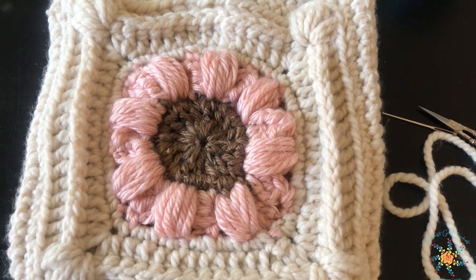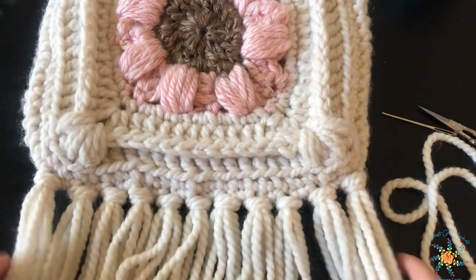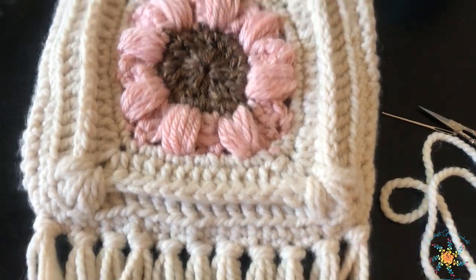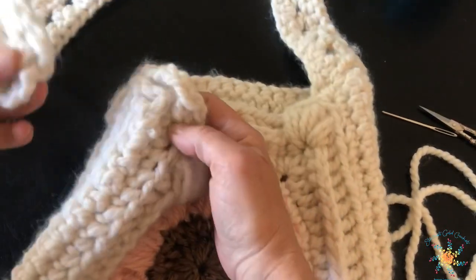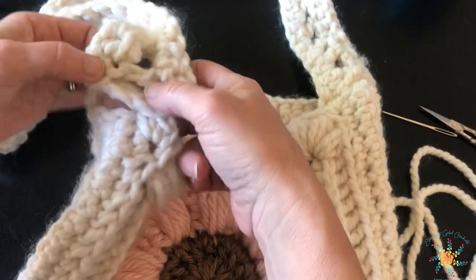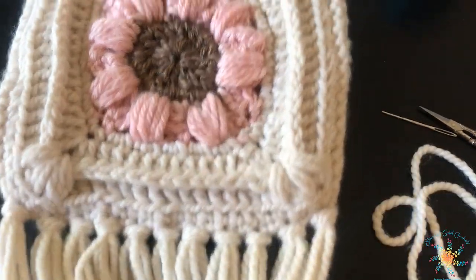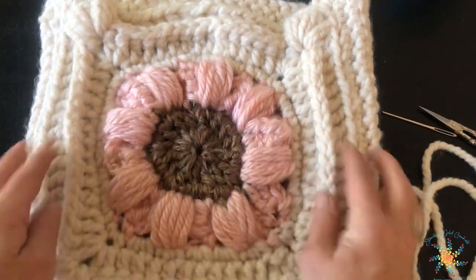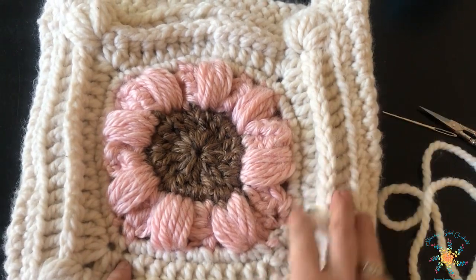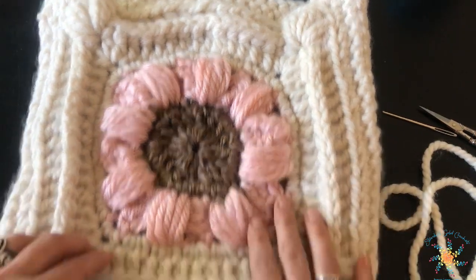Hey guys, Tasha here from Stardust Gold Crochet, hope everybody's doing good. I wanted to work through this summer sunflower boho bag and go through a few of the aspects that might be a little confusing in the pattern on the website, and also how we're going to attach the other side of the handle so you can see how it's done, because it's a little unusual. You can click the link to find the sunflower square pattern, and also check the description below for the bag pattern.